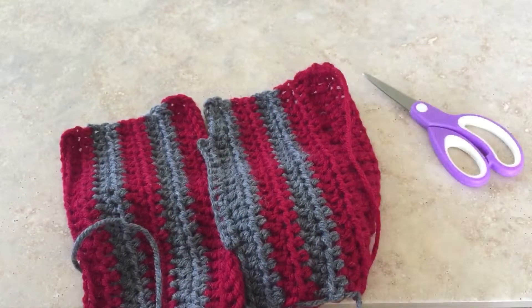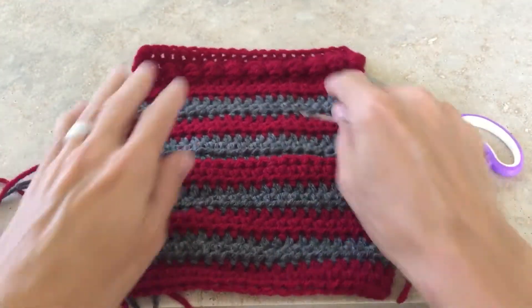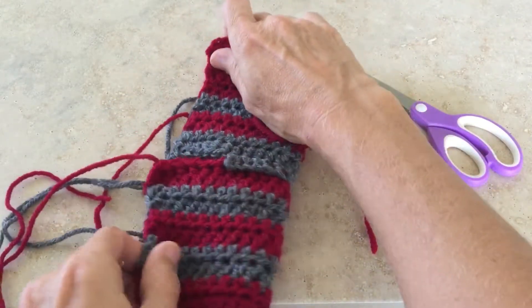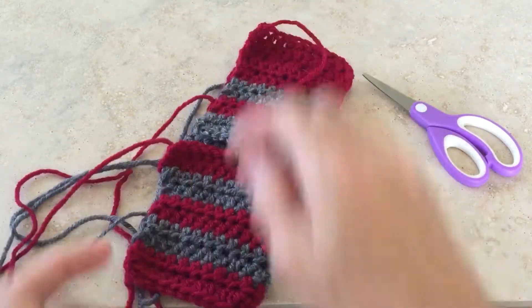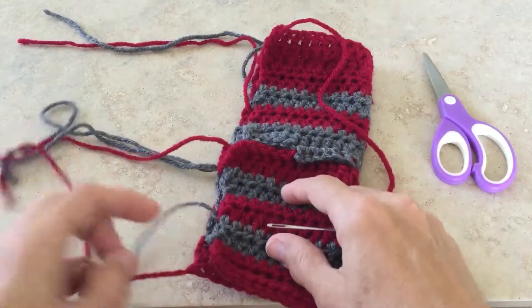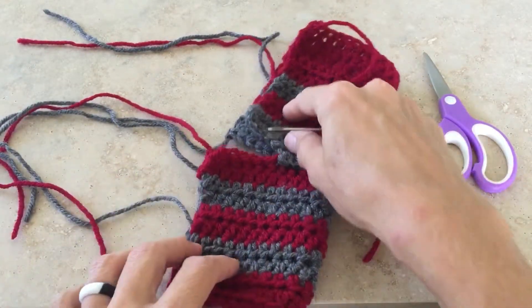What I really wanted to show you is how this is sewn together. This is the right side — you're going to fold it over so that the right sides are facing each other, and then I use the unworked tail ends to sew the seams.